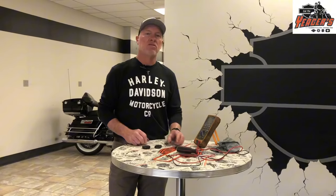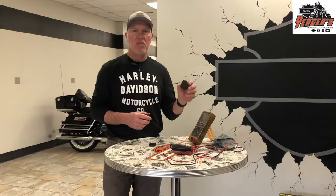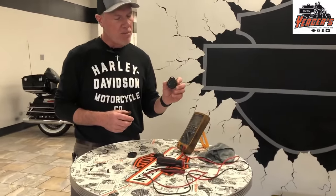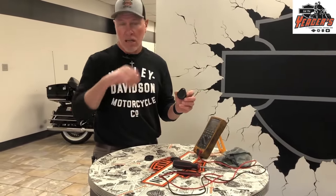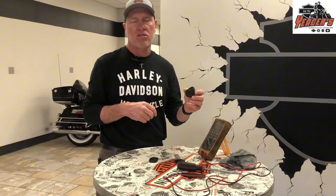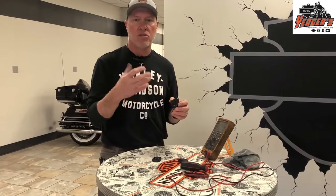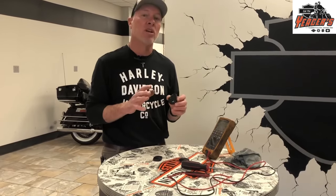Then around 2007, they went to what they call a proximity fob. This has been the most common security fob for Harley-Davidson motorcycles. Basically, you walk up to the bike, it senses the fob when you turn it on, allows the bike to start. When you walk away, it activates the security system. Very simple process, works really well.